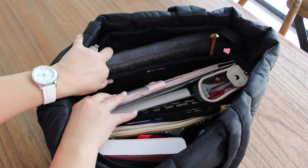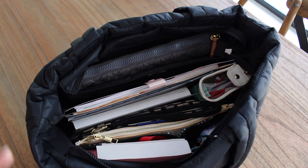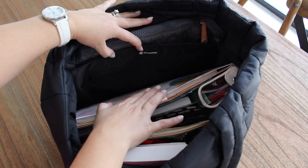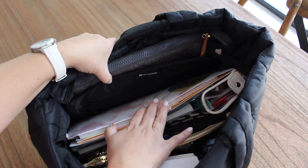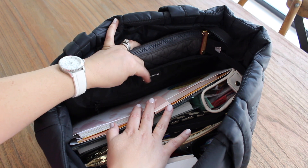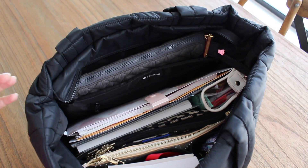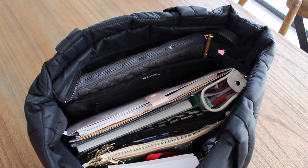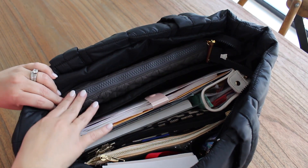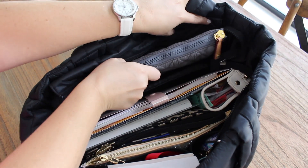Now let's start pulling stuff out. I'll have everything linked in the description box so you can find links should you need anything. This bag has a laptop sleeve all the way in the back — that's something I've missed on other quilted bags. It has a little rubber Lululemon logo on it. The laptop sleeve is kind of big — I had to put my iPad inside a Metro pouch to bulk up the pocket a bit.